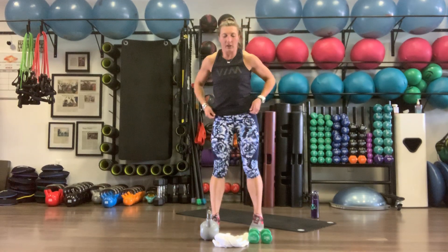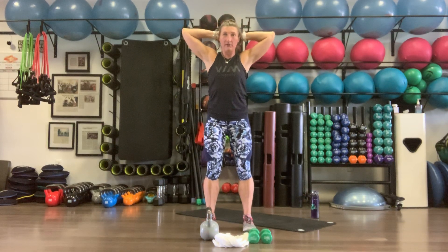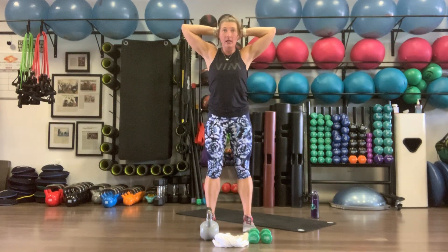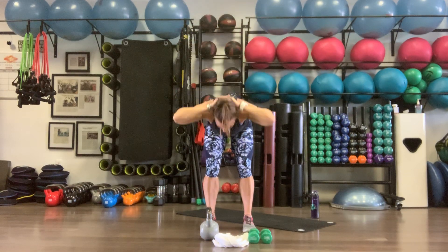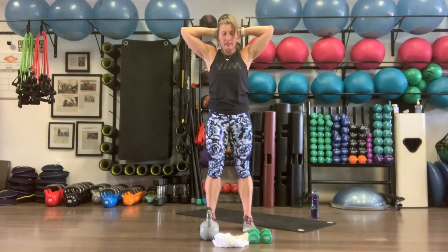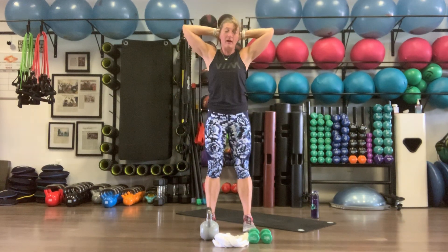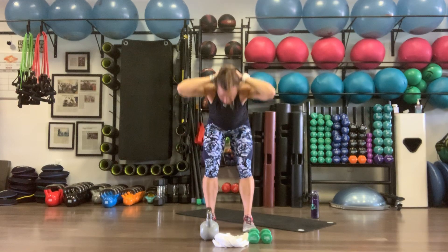Back to our good mornings — again, working the glutes and warming up the hamstrings. Hands come back to the back of the head, feet hip-width apart, slight bend in the knee, push the butt back. Nice solid dip, keeping that core nice and tight, belly button pulled into the spine. Hips come forward at the top as you squeeze your butt. 10 reps.